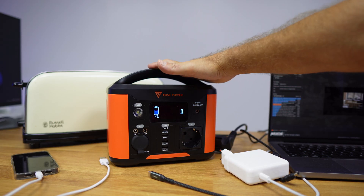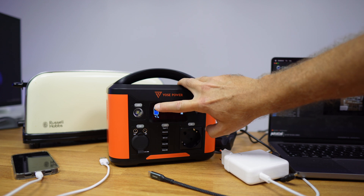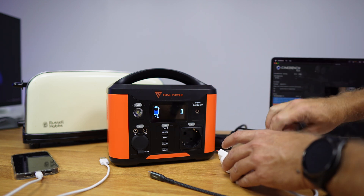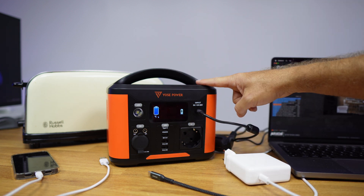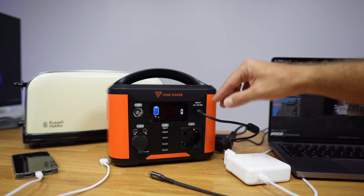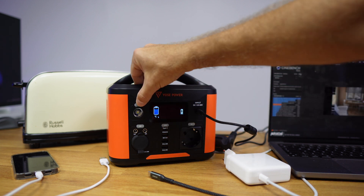Here we are on the test bench with the UsePower battery — quite small. On the interface we have the wattage output and the battery percentage. On this side we have the DC input for charging, 12 volts up to 30 volts, which will take roughly seven to eight hours to fully charge from zero to 100 percent. I did not connect a solar panel because I don't have the proper DC connector for solar panels, so that's the only reason I didn't test it.